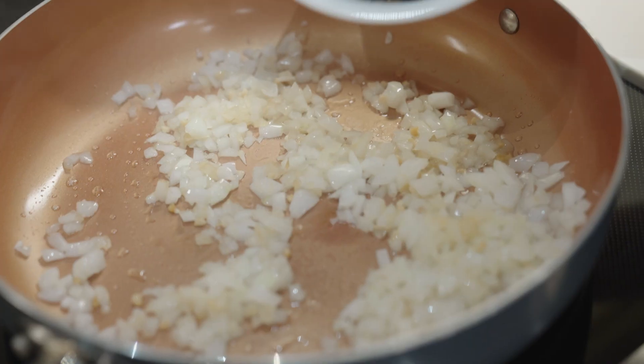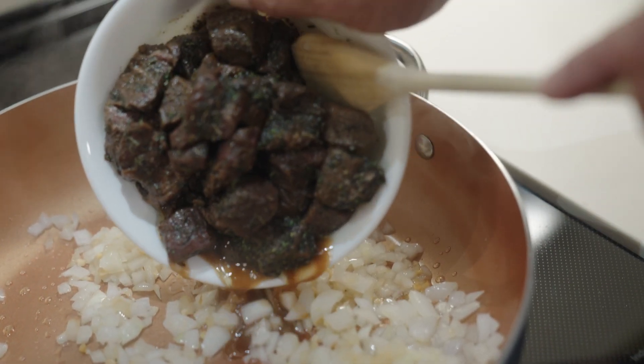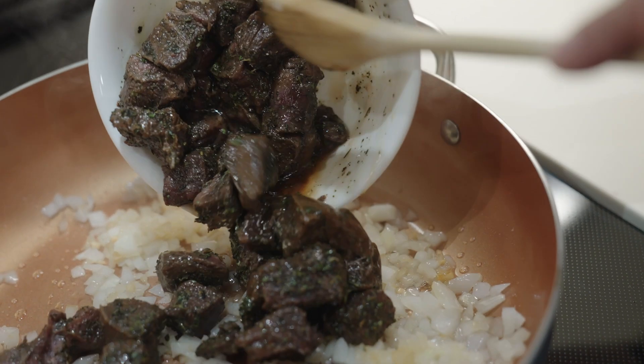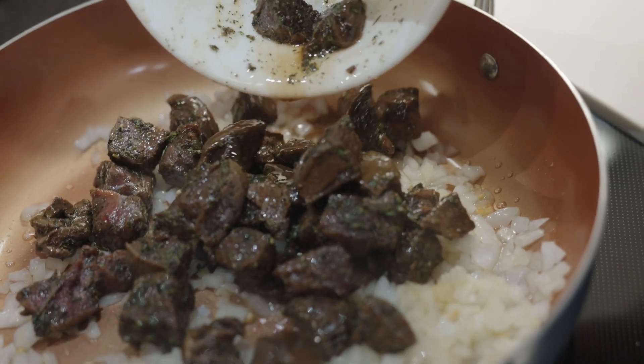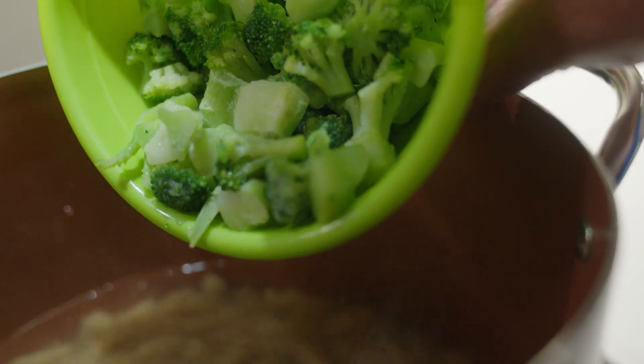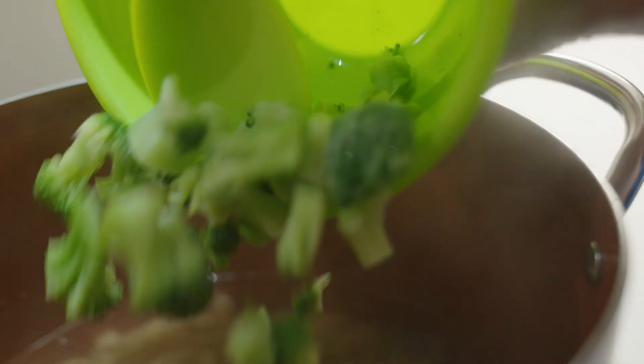Now back to the skillet where we will add the meat, stirring occasionally until browned, about five minutes. During the last two minutes of cooking the pasta, add the chopped broccoli to the pasta pot. When the pasta is ready, save a quarter cup of the pasta water for later and drain the rest.